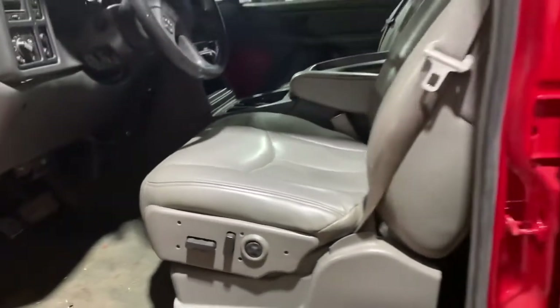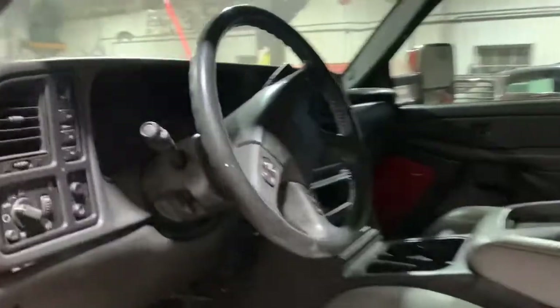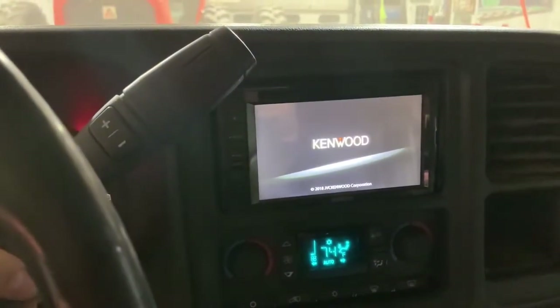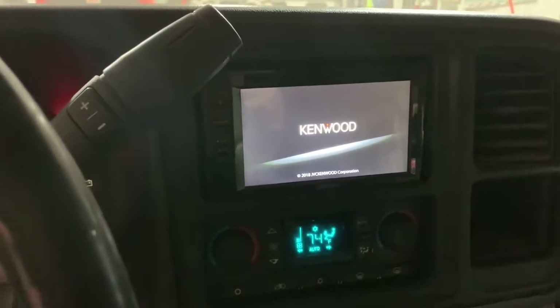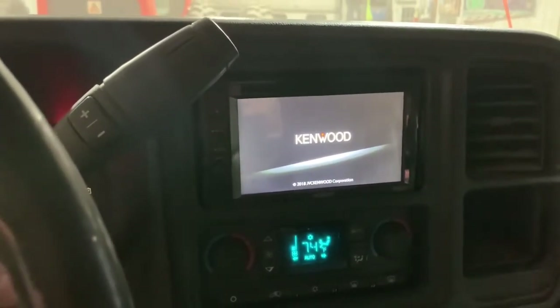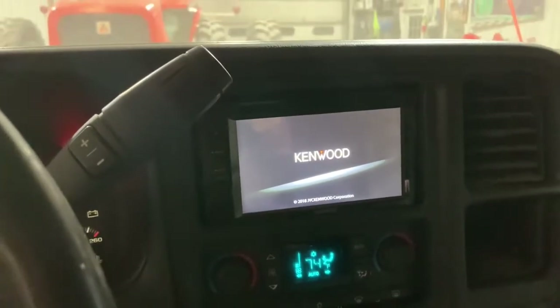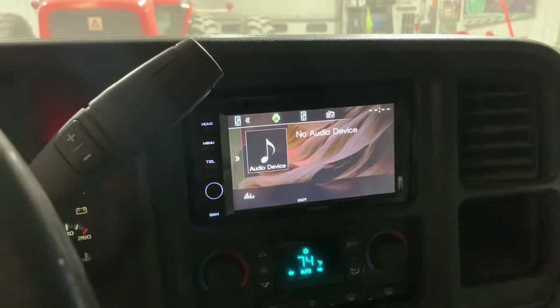I did a leather swap on this — the leather's pretty nice, it's got a little tear right there, but other than that the seats are perfect. I also took steering wheel controls out of another vehicle, and I got a Kenwood radio out of that vehicle too — touchscreen and everything. This radio will work with your phone too, which is nice.